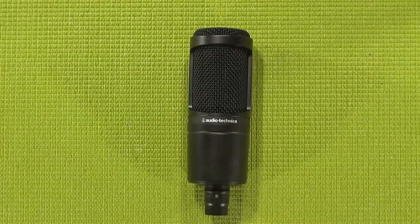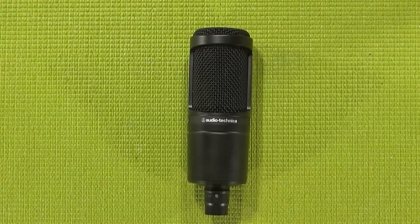This is a cardioid condenser microphone with analog XLR hookups. And I know what some of you are thinking — why would you want to spend $100 or more on a single pattern microphone when you can go out and for around the same price pick up the Blue Yeti, which has four pickup patterns? The answer is actually pretty simple.